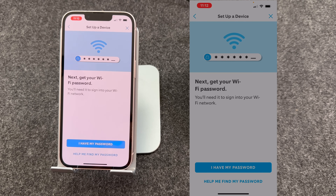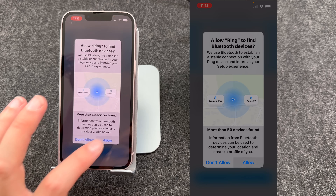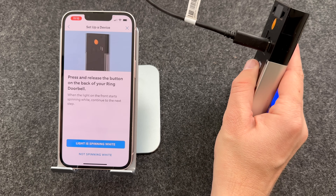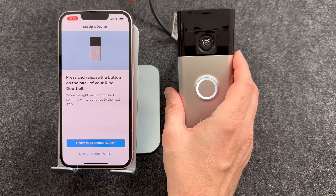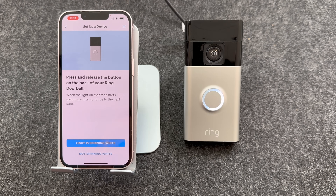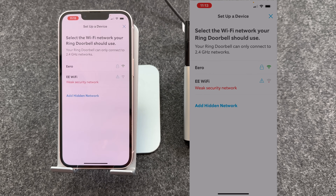It's now ready to connect to your Wi-Fi network, so I'm going to say I have my password and press OK. It's asking to allow Bluetooth connections — it needs this so the phone can connect to your doorbell, so I'm going to press Allow. I'm near the device, so I'll turn the doorbell around and press the button on the back. A white light starts to spin around the doorbell, so I'm going to press Light is spinning white. The phone is now connecting to my Ring doorbell — now connected.